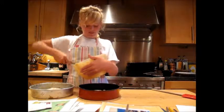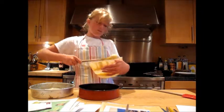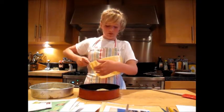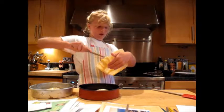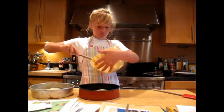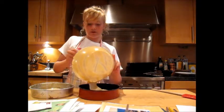These tins I greased earlier using Stork — the same butter I used for the actual mixture. I like to do it by putting some Stork onto a paper napkin, and then rubbing it all over the tins, making sure every corner including the sides — especially the sides, because lots of people forget about them — that's where it gets stuck. That is where you have to remember to grease them.